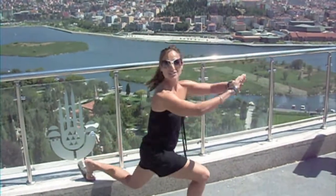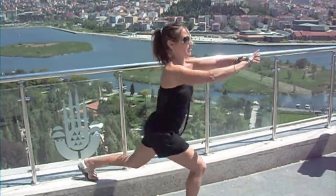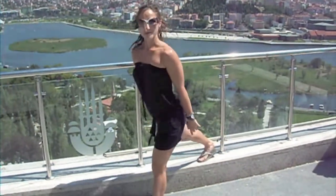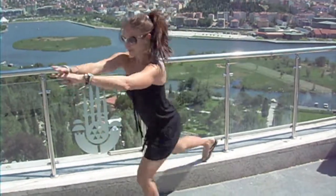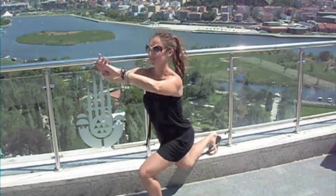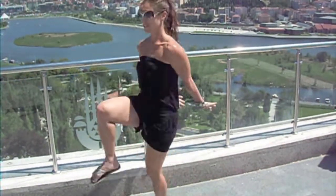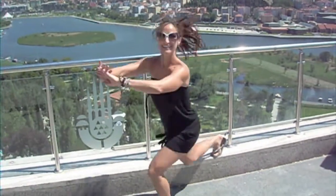And then you can also add a little jump off the front leg. And of course you've got to change legs. So, three pulses, and then knee up. And then you can add a little jump.